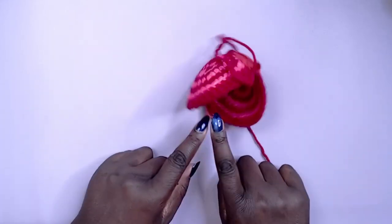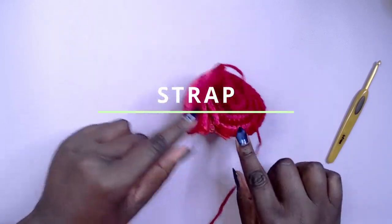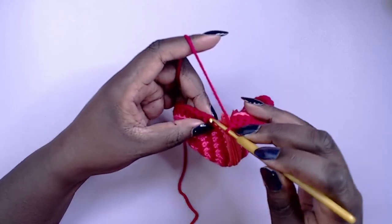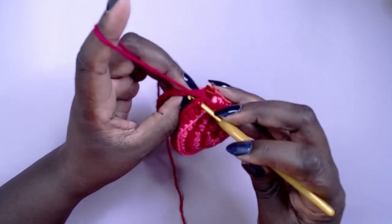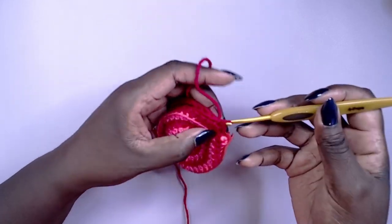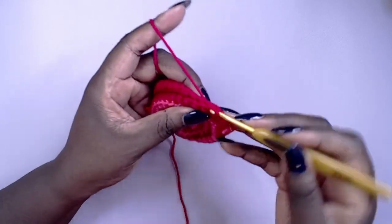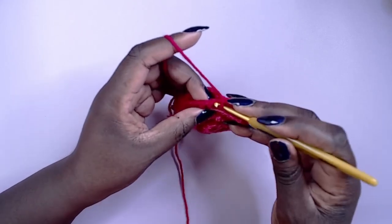With both sides complete, turn everything inside out and using the working yarn that should still be attached, slip stitch both sides together. When you get to the end, it's time to make the strap.